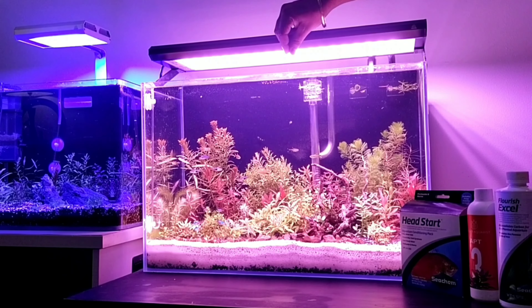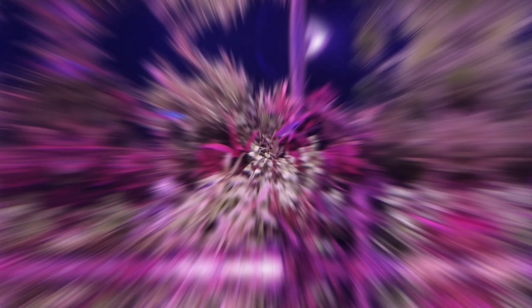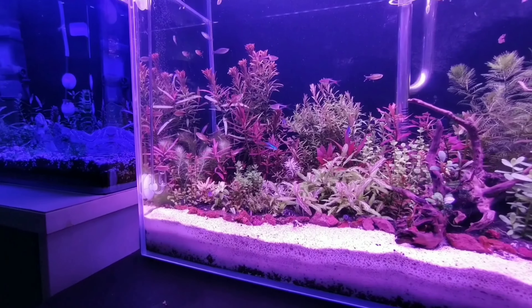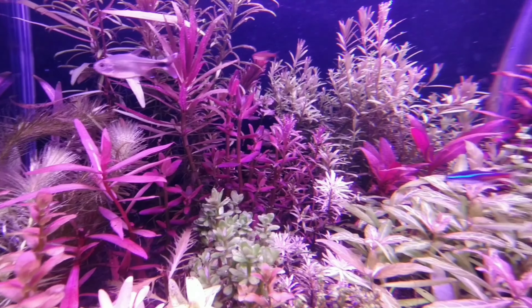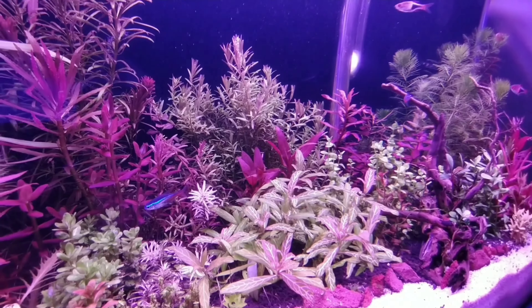I'll give you an update about my latest setup. Here's my Dutch aquascape, and I chose to do it in a different way compared to the traditional one. There are certain rules for doing a Dutch aquascape, and I haven't used much hardscape except one driftwood, which I think adds beauty to my tank. Comment down if you feel I need to make any changes.